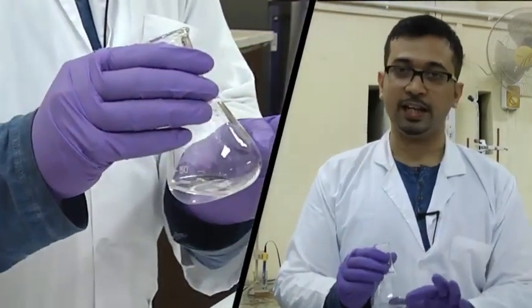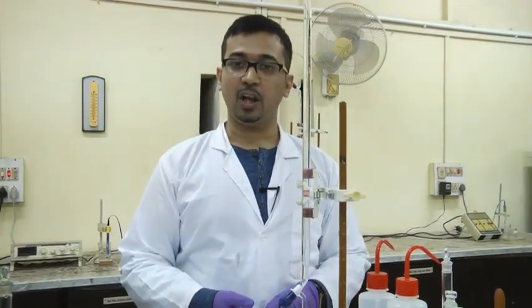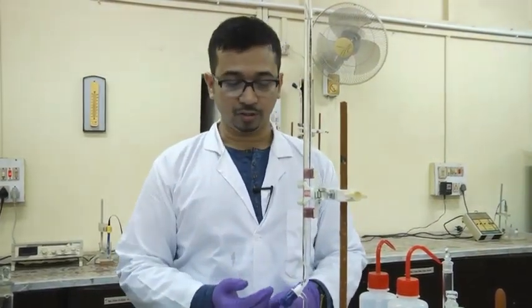Now let us proceed for the titration of oxalic acid with NaOH. Let us start the titration experiment. We have taken the NaOH solution in the burette and oxalic acid along with phenolphthalein indicator in the conical flask.